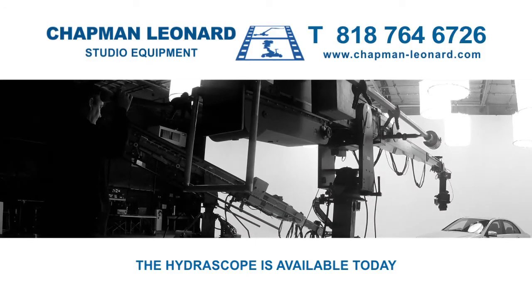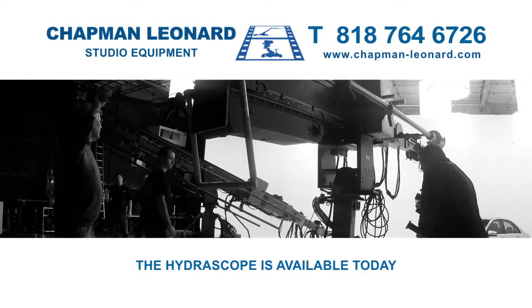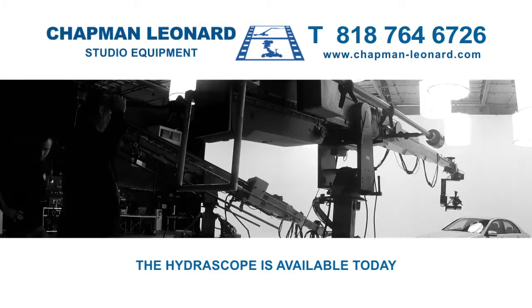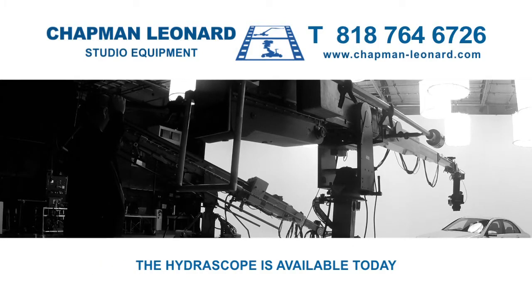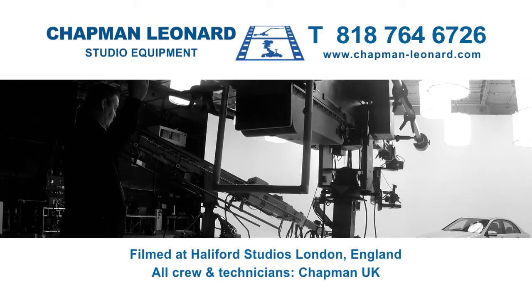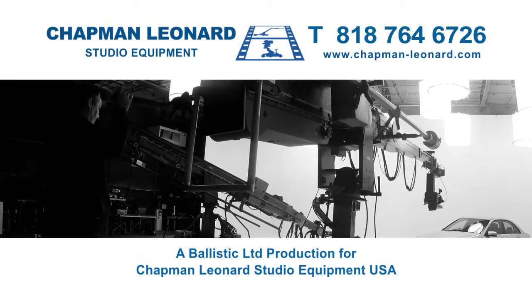To see the complete range of Hydroscope telescopic cranes, including the amazing 73ft Hydroscope, contact Chapman Leonard Studio Equipment and find out how they can benefit your next production. The Hydroscope range is also available to hire in the United Kingdom, exclusively through Chapman UK, the British Hydroscope suppliers and experts.